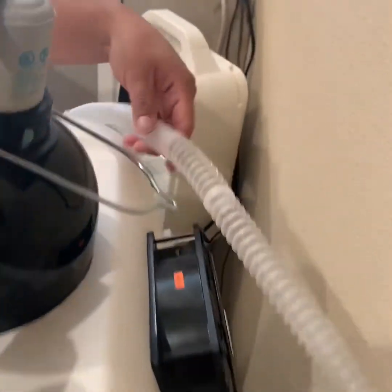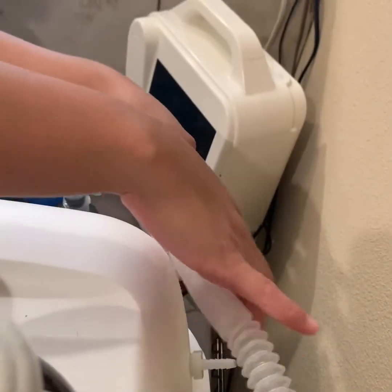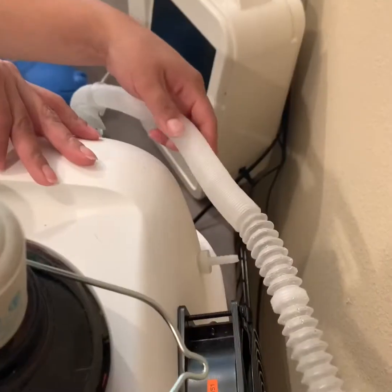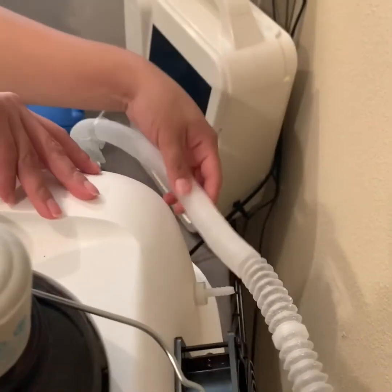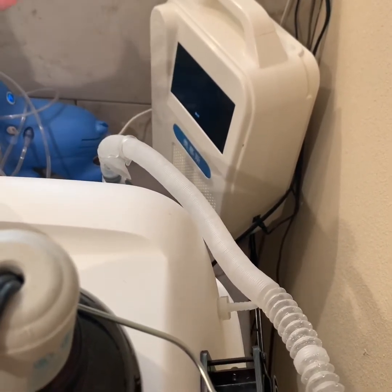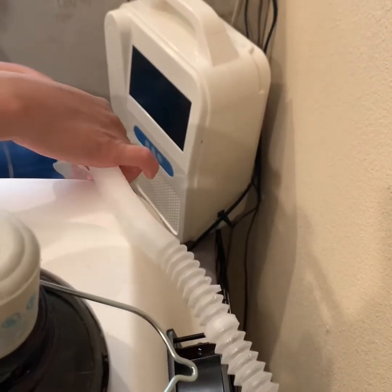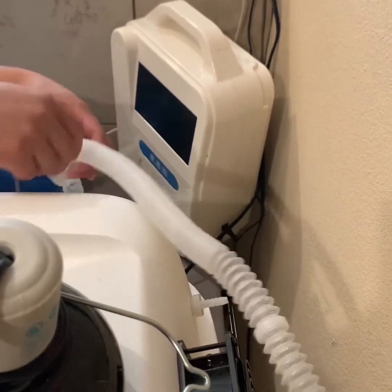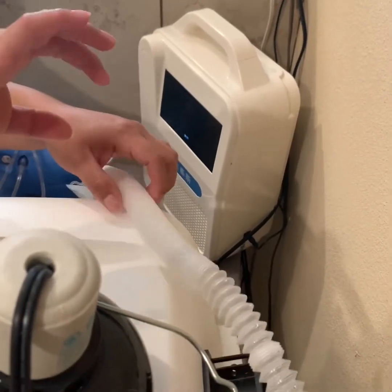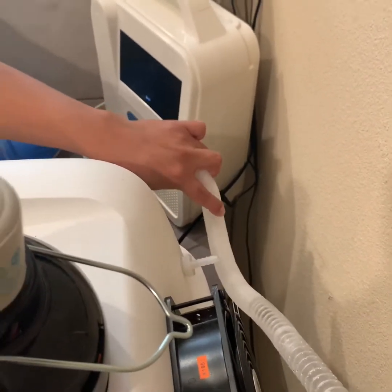Also, you need to make sure that this is completely straight — no hanging pieces — because it will accumulate water and it will stop the humidification process. So make sure that it's nice and straight. There are suction cups that you can attach to your incubator to make sure that it's not hanging and making a dip.